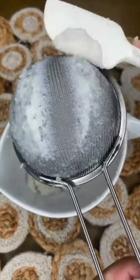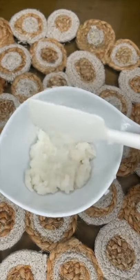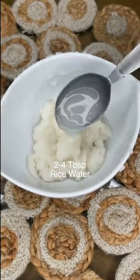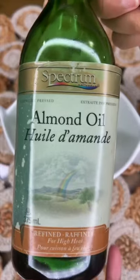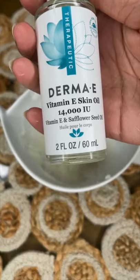So once we have all of this goodness extracted from our rice, take your rice paste and add that rice water we set aside earlier — usually a couple tablespoons is fine. Then go ahead and add one teaspoon of almond oil and one teaspoon of vitamin E oil.